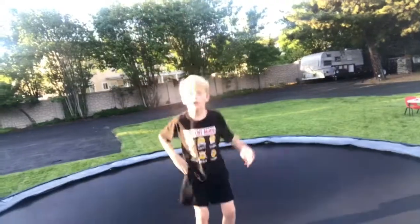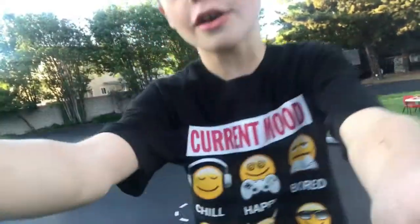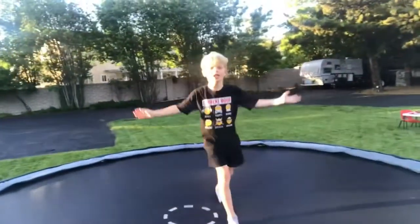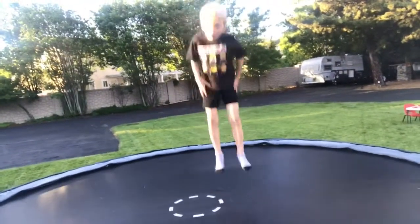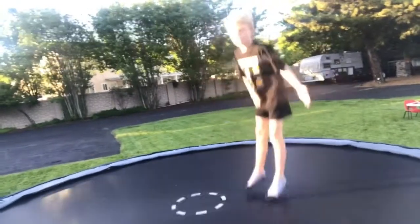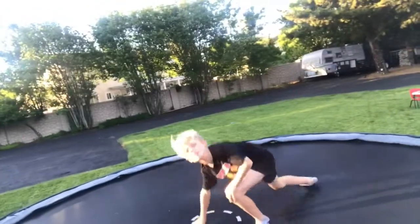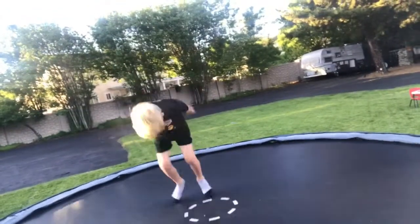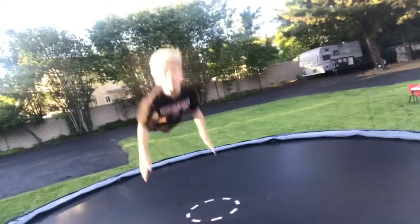Okay so you've got to have a tramp because I'm teaching you how to do it on a tramp. Sorry that the camera is like all shaky, but do not think you can do a front flip with your body straight like a board — you cannot do it like that.